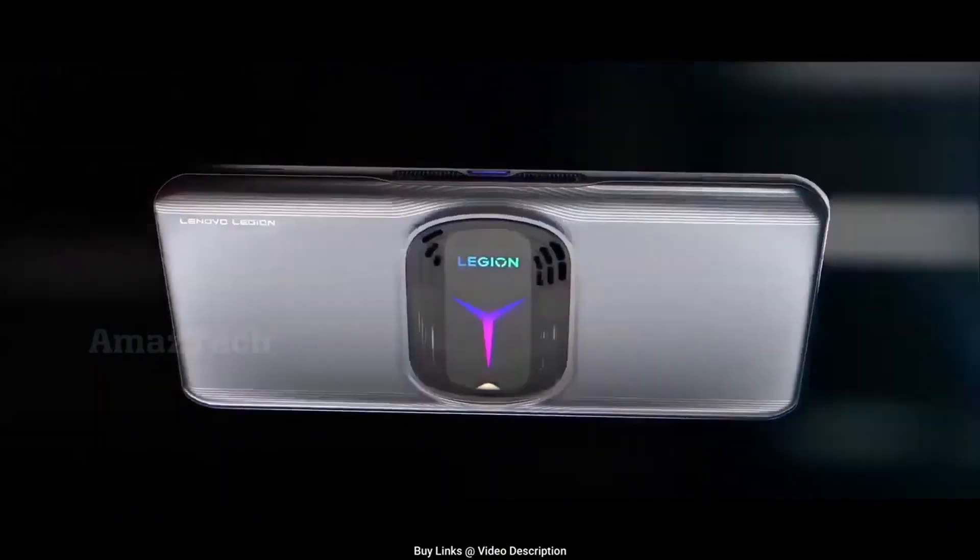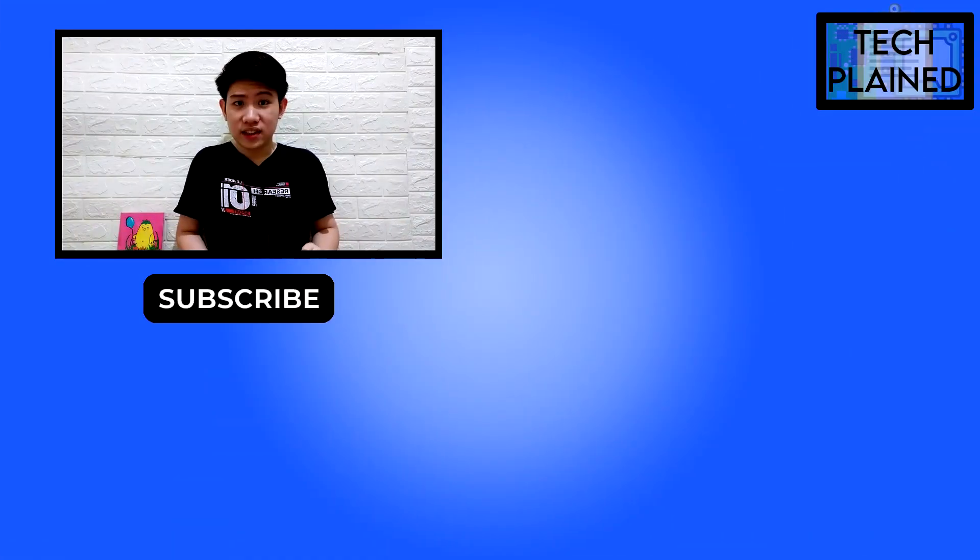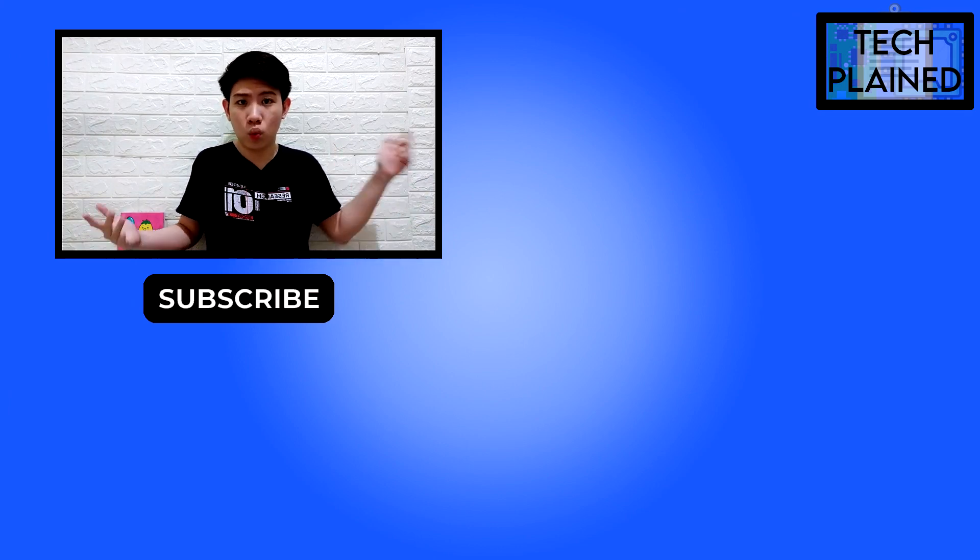That's all the knowledge for today. I hope this video helped you understand more about the brand new device from Lenovo. Thanks for watching — hit the like button, don't forget to come back next week for more, and subscribe so you won't miss it. See ya!